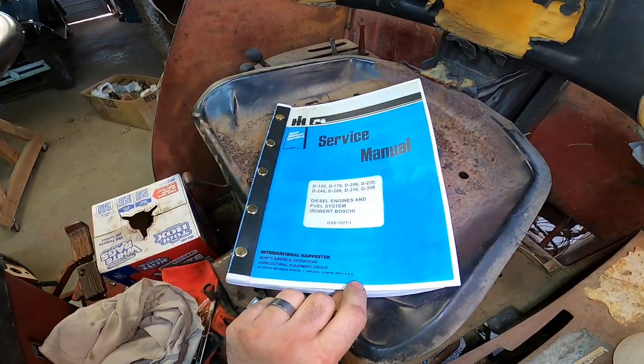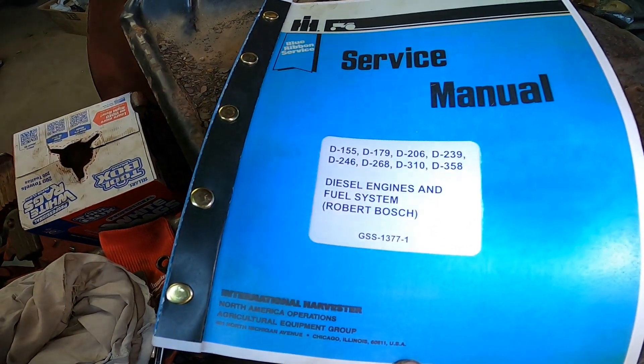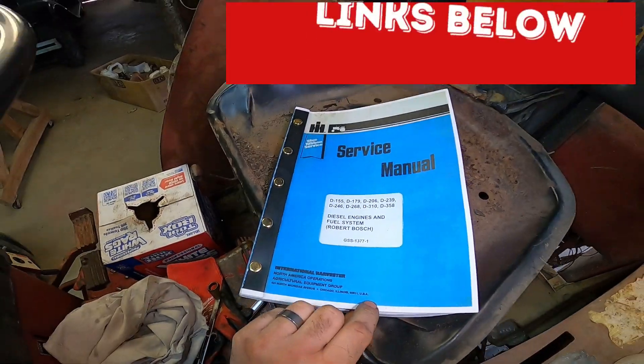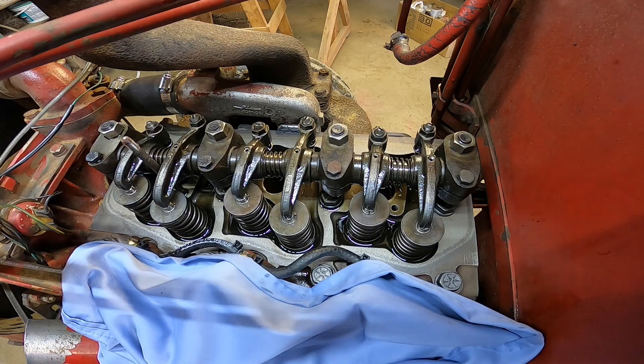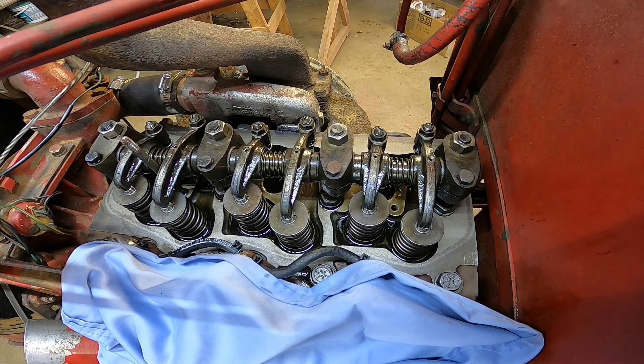I'm using this service manual for this tractor — I picked it up off Amazon, I'll link that down in the description below if you don't have a good manual. It's got a lot of good information in there. Let's try to start it up with the valve cover off here.